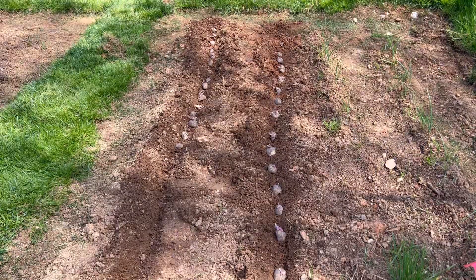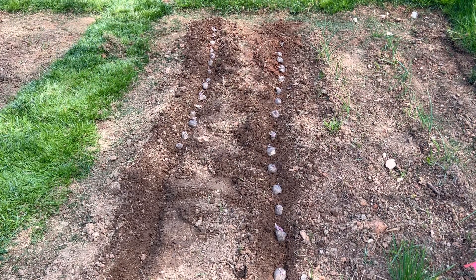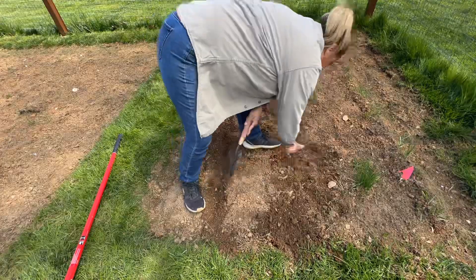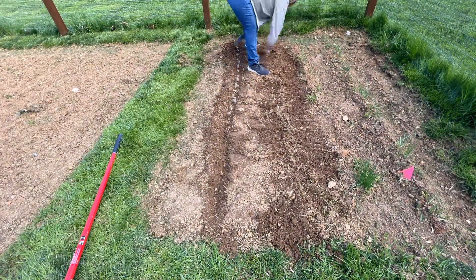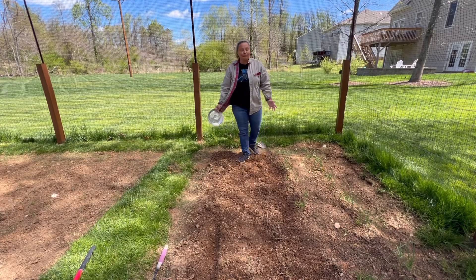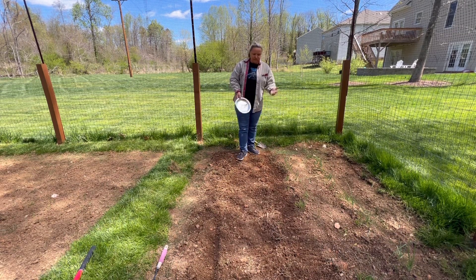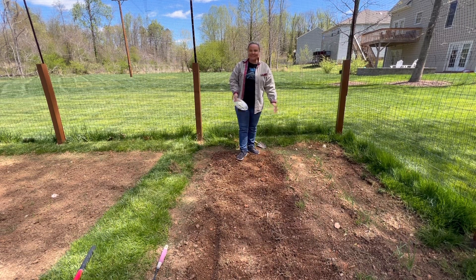Now I have my potatoes laid out. I left space right here for the potatoes that I already have started, and I'm going to go ahead and just cover up what I've got here. Just like that, my potatoes are planted — I've got two rows here and left some space for my other ones. My onions are doing okay and I'm going to come in and plant something in between them.